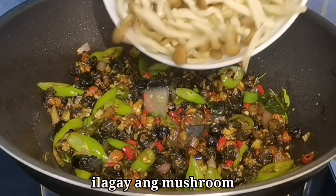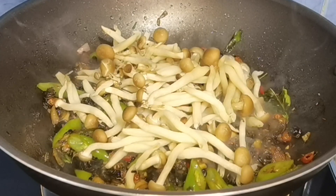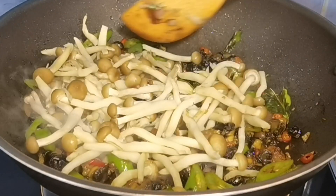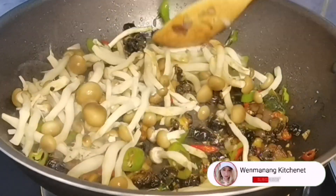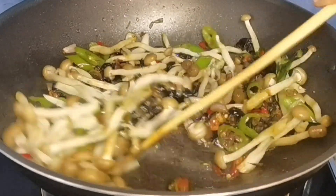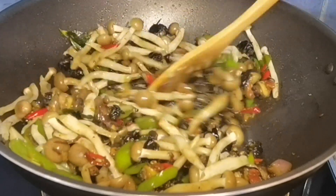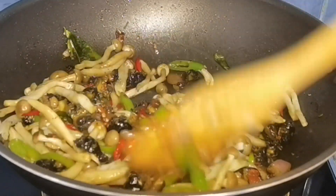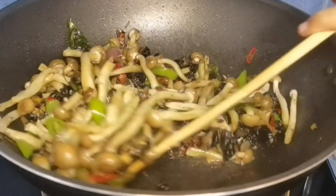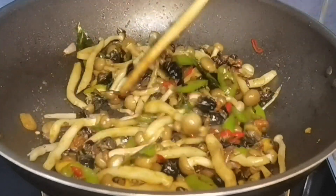At syempre, after natin itong maihalo ng mabuti guys, ilagay na natin ang mushroom. Itong mushroom guys, optional din po siya. Kung ayaw nyo ng mushroom, pwede kayong maglagay ng kahit anong gulay. Depende talaga sa inyo kung ano yung preference ninyo. Kung gusto nyo makuha yung authentic na luto ni Wenman ng Kitchenette sa kuhol natin ngayong gabi, kailangan lahat ng ingredients na inilagay ko yun ang ilalagay ho ninyo.